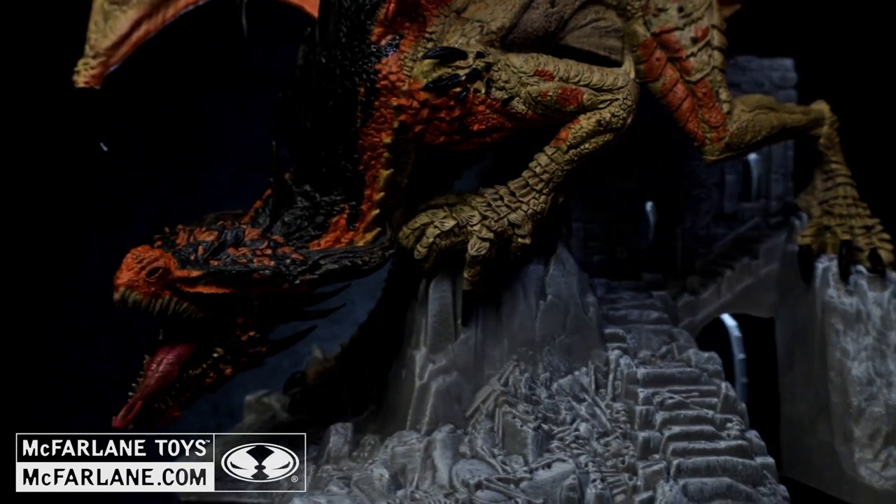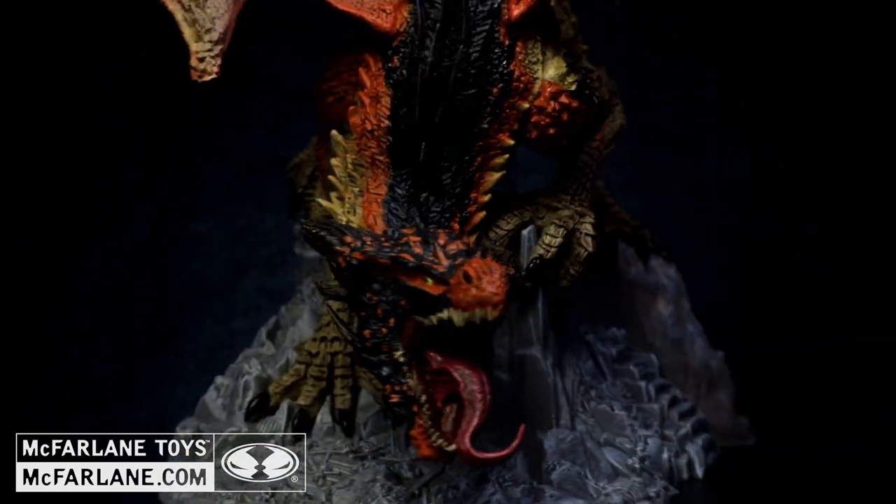Visit McFarlane.com to collect all of your favorite McFarlane's Dragons.